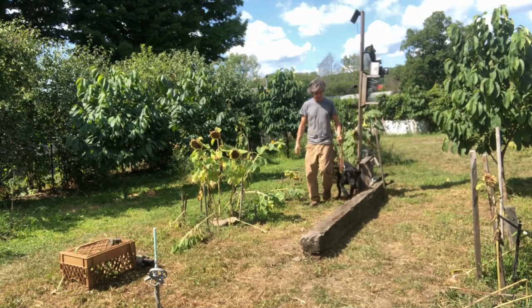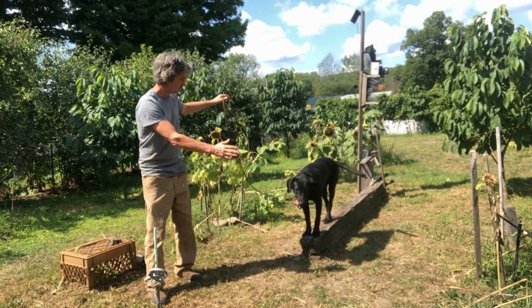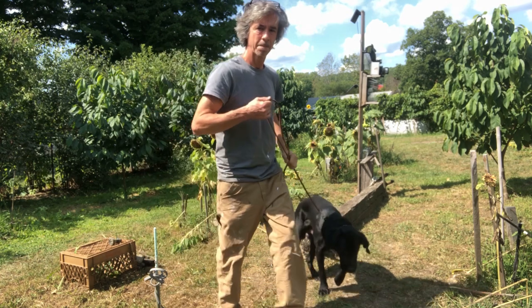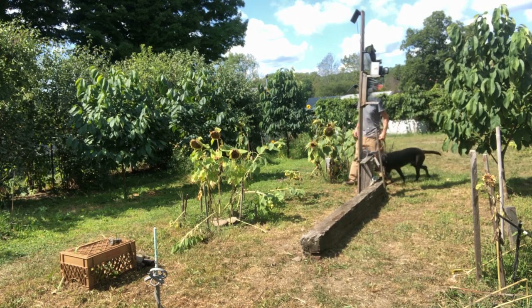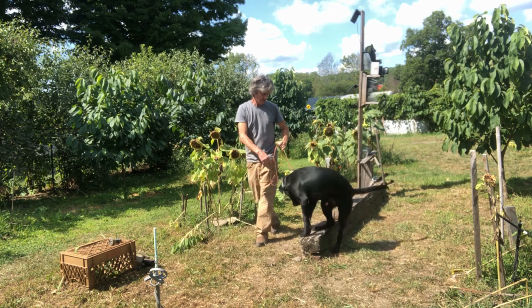Two different dogs are being used in this video: one is the Labrador and the other is an Australian Cattle Dog. The Labrador is more puppy-like, more gawky — they're clumsy. The cattle dog, at this point they're both about the same age, about six months, is functioning much more like an adult. You'll see Gus here — he's clumsy — this is typical Labrador.